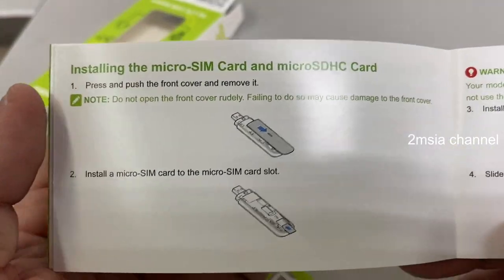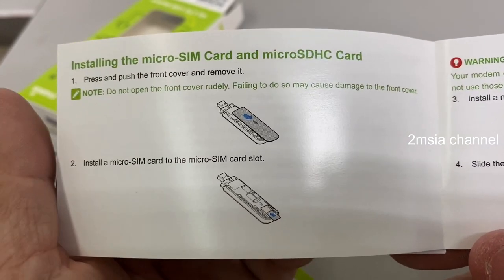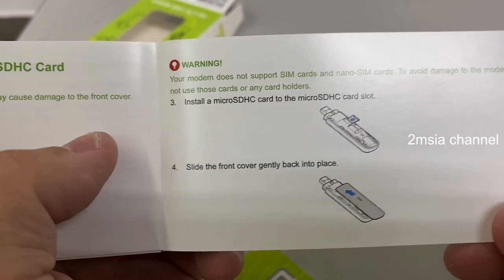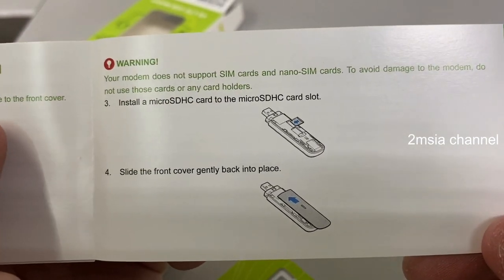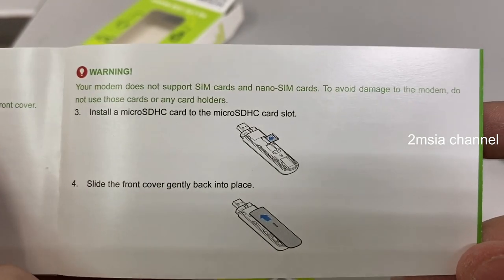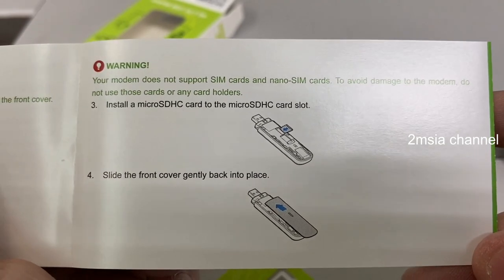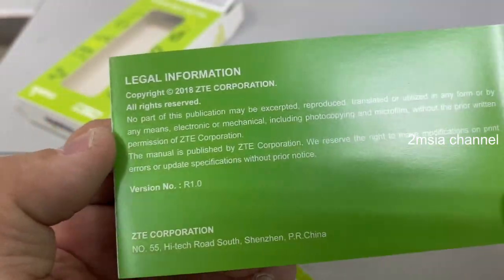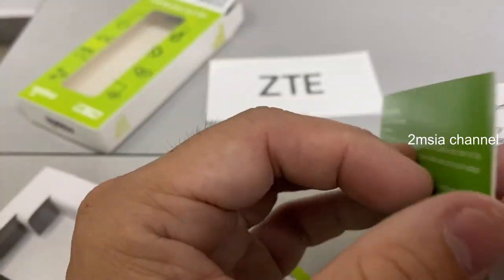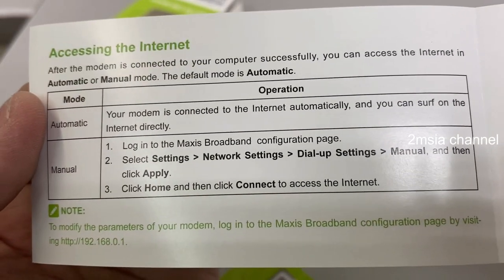This shows how to install the micro SIM and the way to take it out. Warning: your modem does not support mini SIM or nano SIM — to avoid damaging the modem, do not use those. This is the legal information.